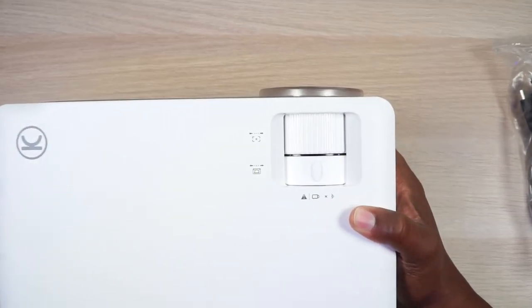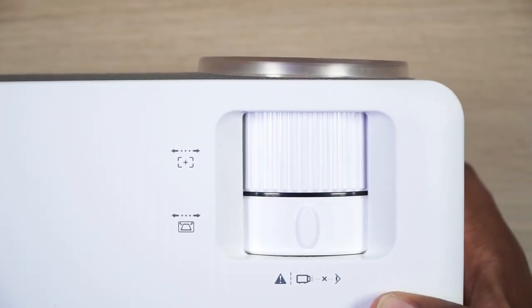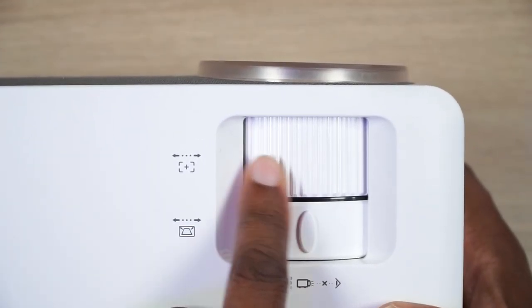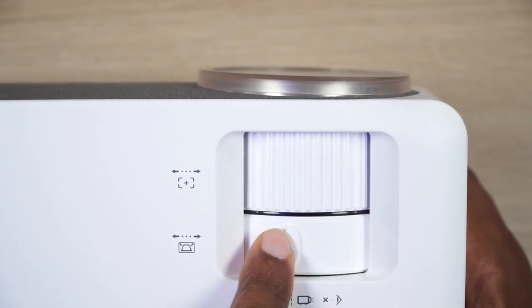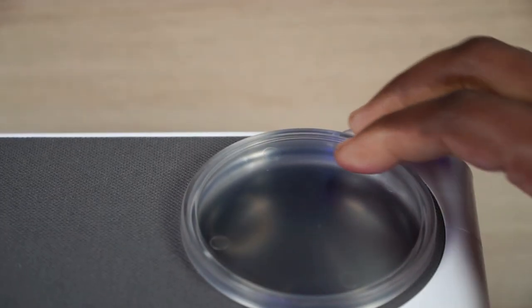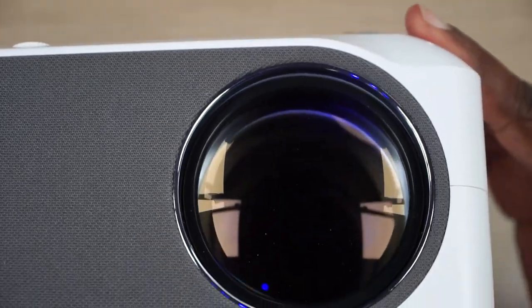For me, the fan is one of the most important factors, but I also really need to focus on the focus. Here's your focus ring right here — just toggle it back and forth like that. And here's your 15 degree keystone. You also get a lens cap for that big fat lens they put right there.